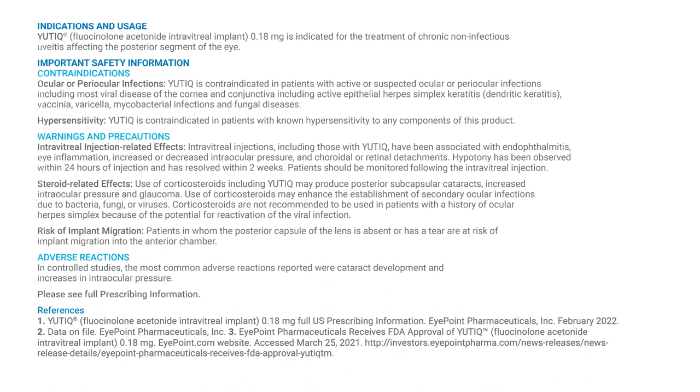Patients should be monitored following the intravitreal injection. Steroid-related effects: use of corticosteroids, including Utique, may produce posterior subcapsular cataracts, increased intraocular pressure, and glaucoma. Use of corticosteroids may enhance the establishment of secondary ocular infections due to bacteria, fungi, or viruses. Corticosteroids are not recommended to be used in patients with a history of ocular herpes simplex because of the potential for reactivation of the viral infection.